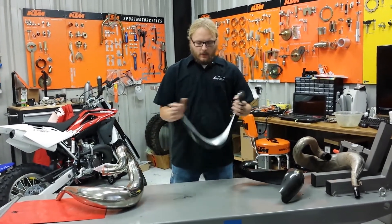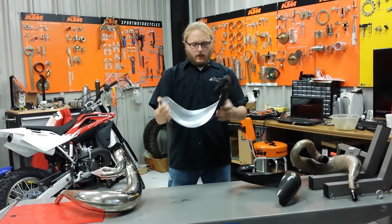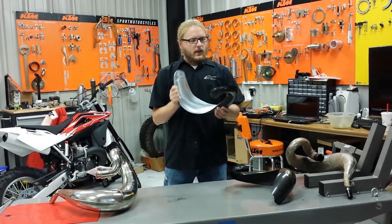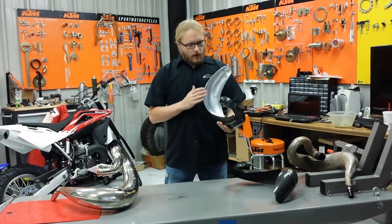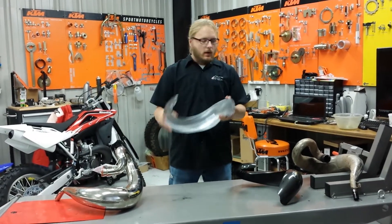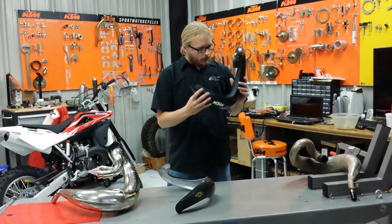The P3 stuff is super, super rigid. You're not moving it hardly at all. It's a good product. The reason for the rigidity is the layers. The P3 product has about five layers including a layer of Kevlar. The competition, not so much — you've got about two layers.